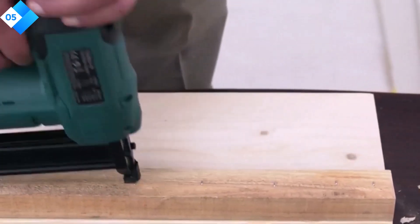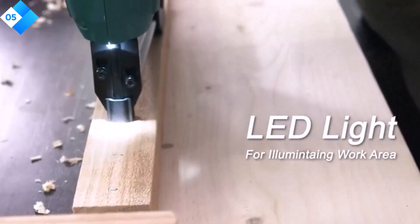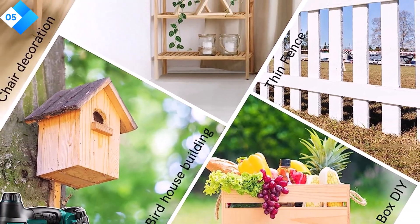Pros: budget-friendly option without compromising quality, adjustable depth control for customized nail depth, and quick-release nose for efficient troubleshooting. Cons: requires an air compressor for operation, and limited mobility due to the need for an air hose and compressor.